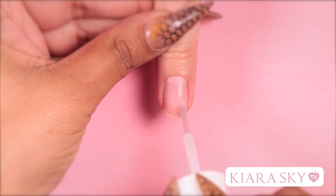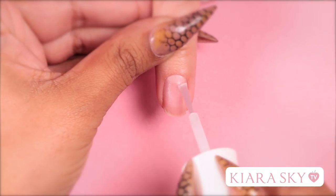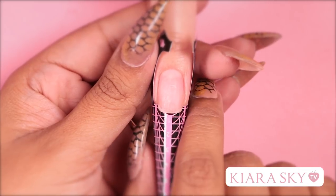Now that we're done prepping the nail plate, I'm going to apply a pH bond. After that's dried, we're going to go ahead and apply our primer. For this look, I'm going to be using a form, so I'm going to go ahead and place that on her nail.